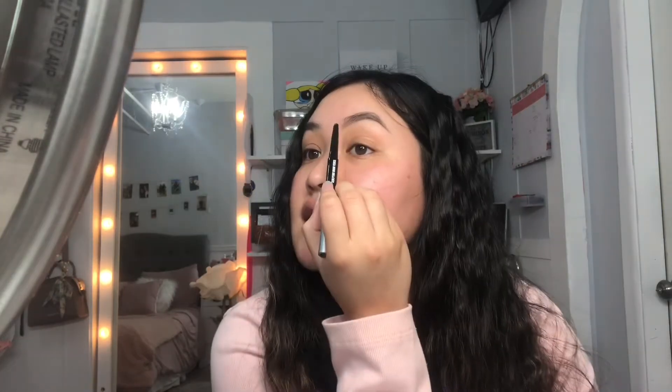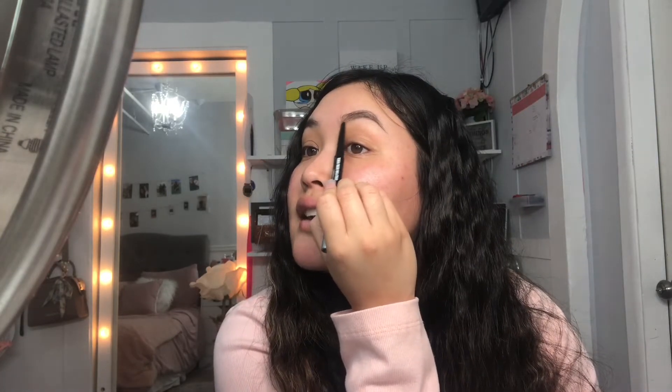By no means am I a professional makeup artist — I just do my makeup how I like to do it. Off the bat it actually blends really well, I'm really liking it. I think I like it because it goes as dark as you want. If you want it really dark add more pressure, and if you want it lighter just add less pressure.